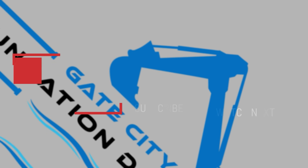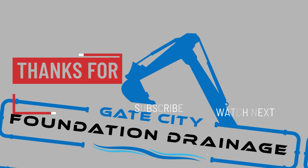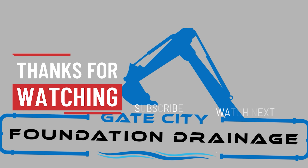If you've found any value in my channel, you can help support it. You can become a patron or you can buy me a coffee — I've got the links down in the description. Thanks again for watching.